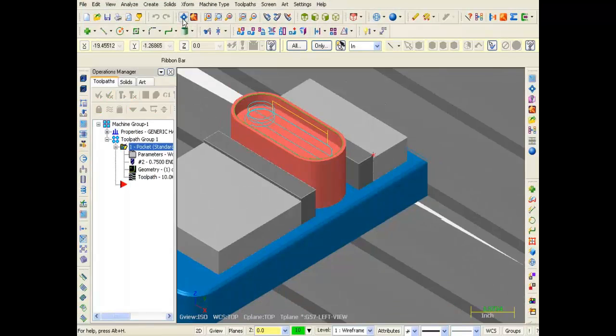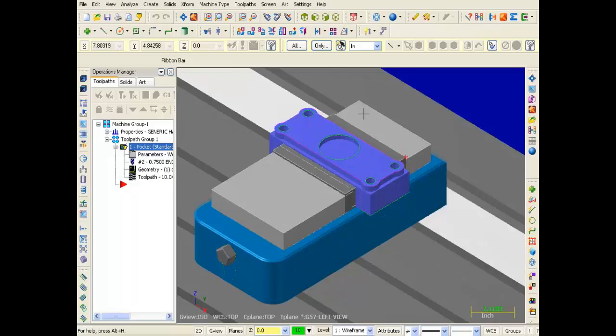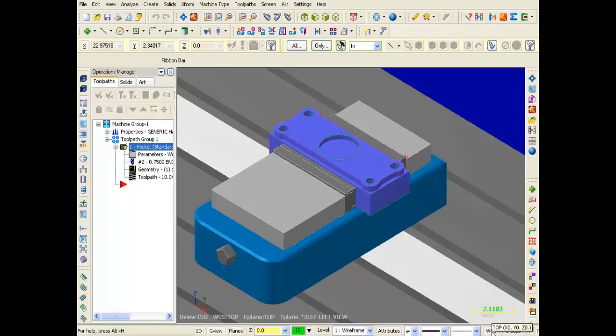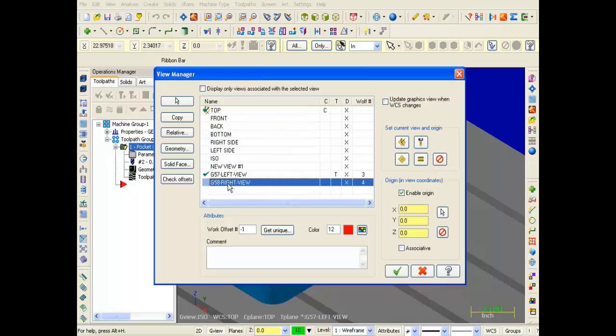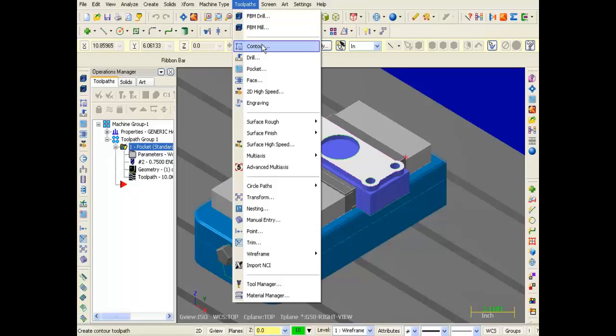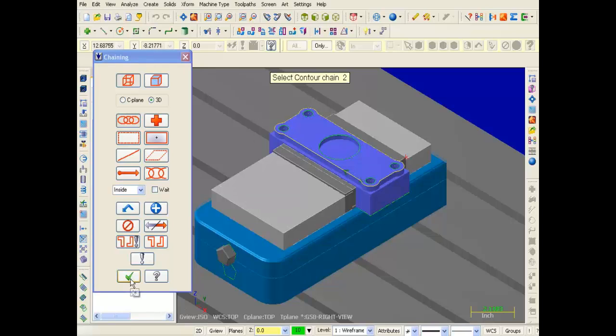I'm going to do a display fit and zoom in on the right setup. We're going to be machining around the contour on this part, so I need to set up the tool plane for this view. I'll move to the status bar and click WCS, then move into View Manager. I'll select G58 Right View, slide over to the right, and click in the tool plane column to activate it. I'll click OK and go into Toolpaths and select Contour. The chaining dialog appears — I'm going to pick this line, the arrows point to the left so it will climb mill around the contour. I'll click OK.